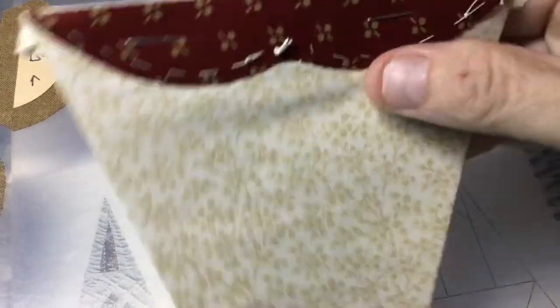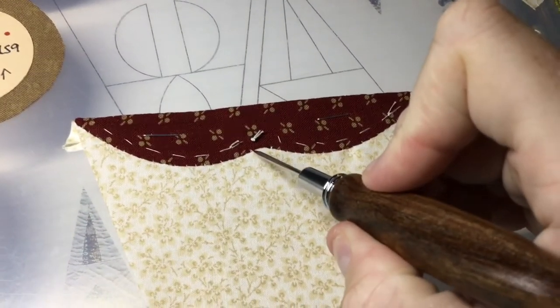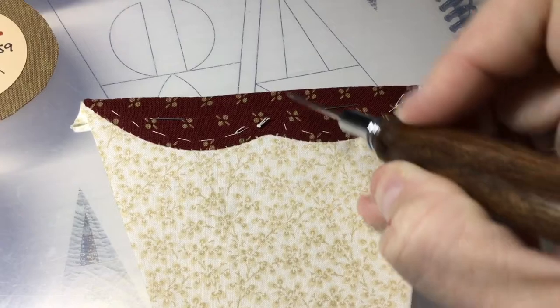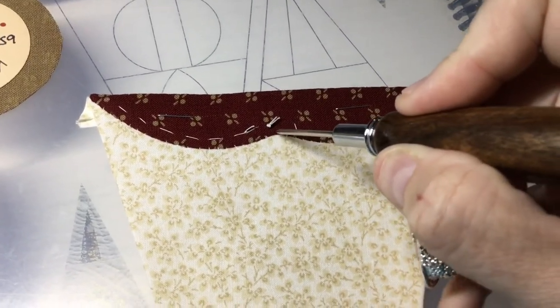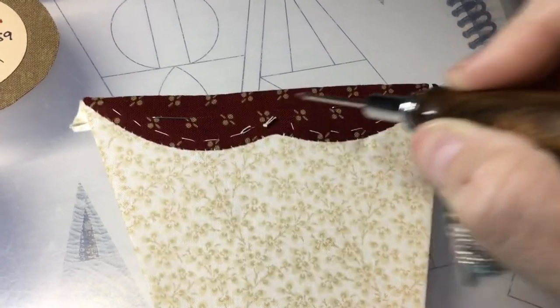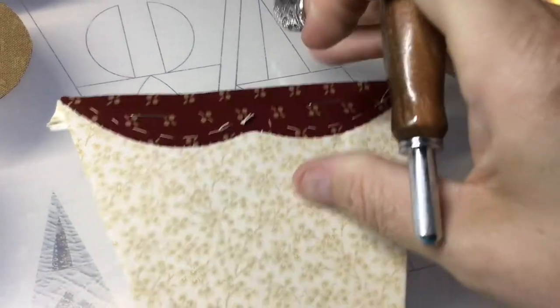I've got this all appliquéd down. I haven't taken my staples or basting out yet. Just a note: if you see this stitch, it's a doubled stitch and then I skipped over. This is because I notched this fabric — you want to make sure you don't undermine it, because you'll get it fraying right here. I didn't stitch right between those two stitches because my fabric was snipped under there.